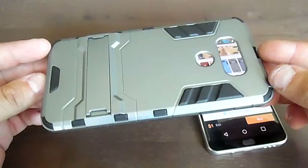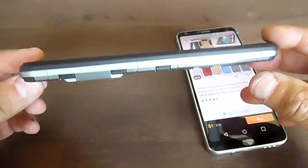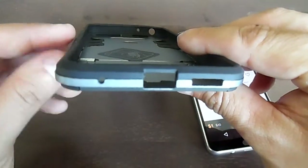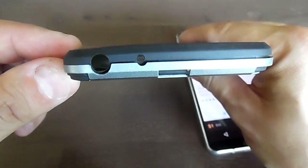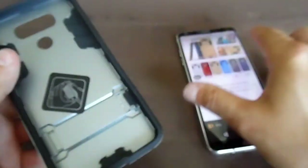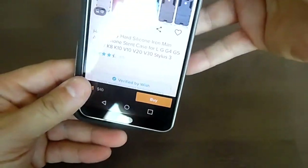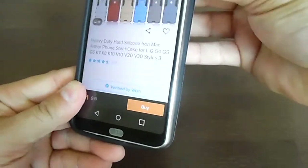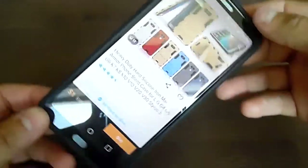This is what it looks like. It has buttons on the side, a hole for the rear camera, and all these openings for the microphone jack. You just slide the phone in and push it in — that's pretty much how you do it.